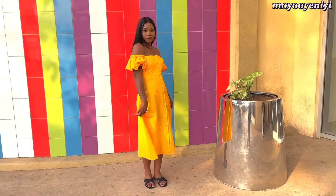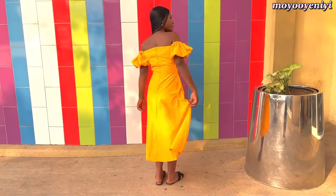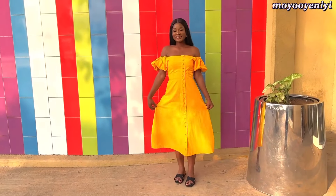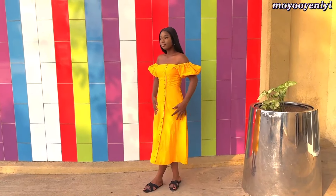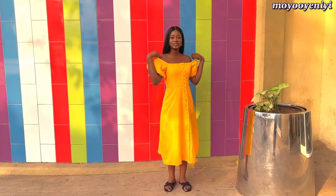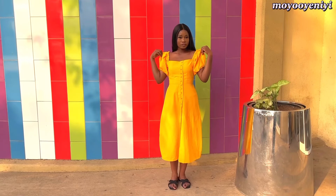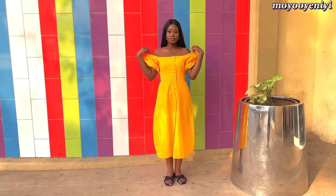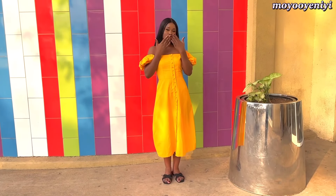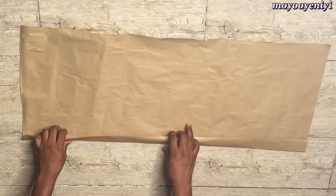Hi guys, welcome or welcome back to my channel. My name is Moya and today I'm going to be showing you how I made this dress. The front has buttons and it looks like I buttoned it, but no — the buttons are actually tacked down. If you want to see how I made this dress, please watch this video to the end, don't forget to subscribe, and follow me on Instagram to see how I wear my dresses.